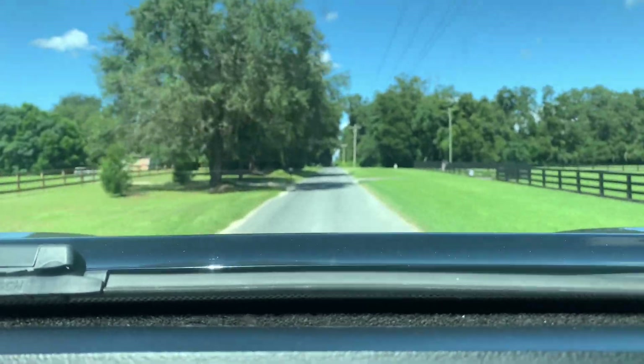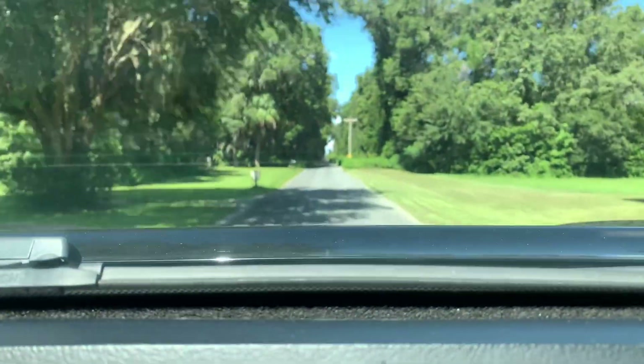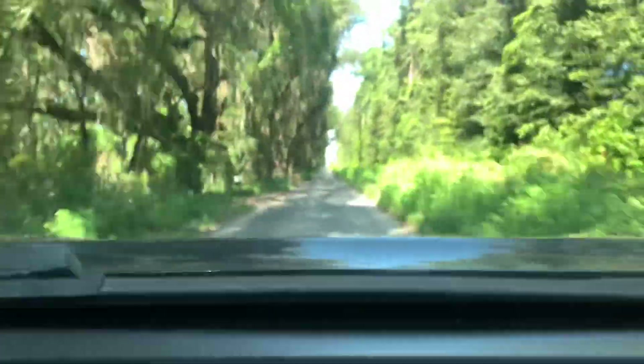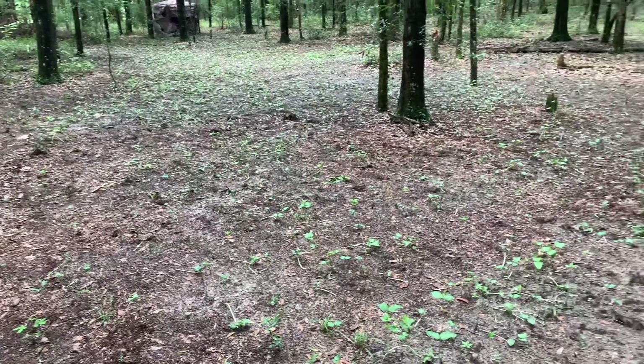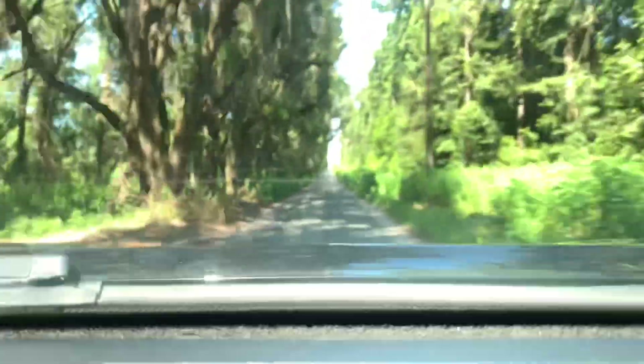I'm going to explain what I'm doing here. My goal for this season on this hunting property is to put in a couple food plots. They're going to be small, and I've only put in one food plot before — it was a complete fail, in a completely different part of the country. I've moved since then and I'm going to try to put another one in here.